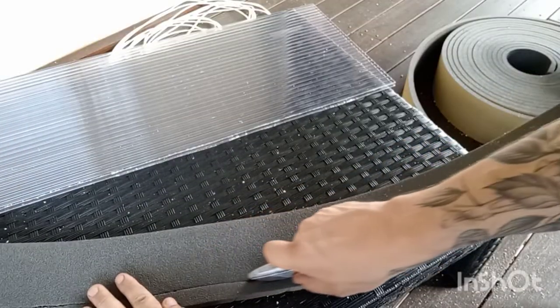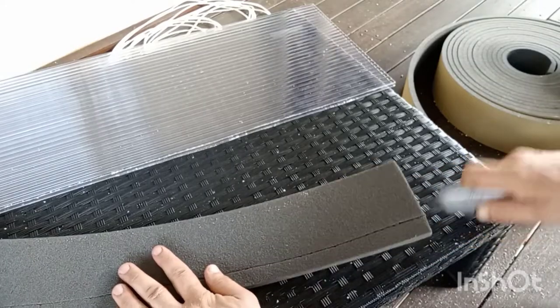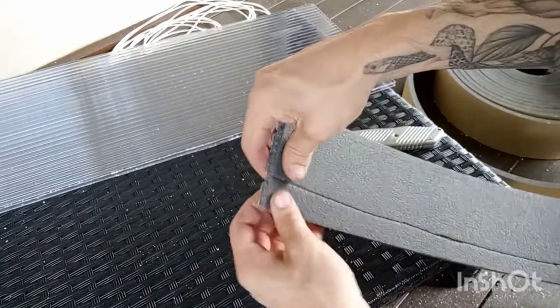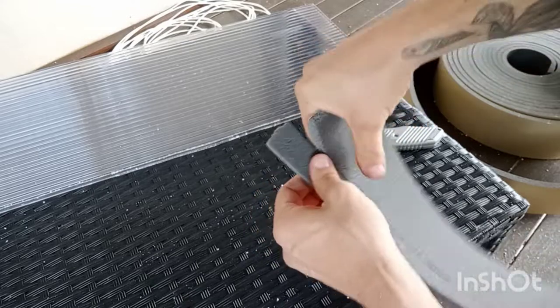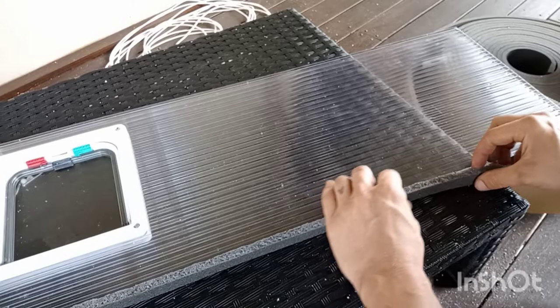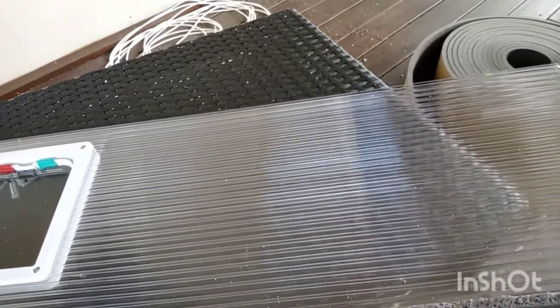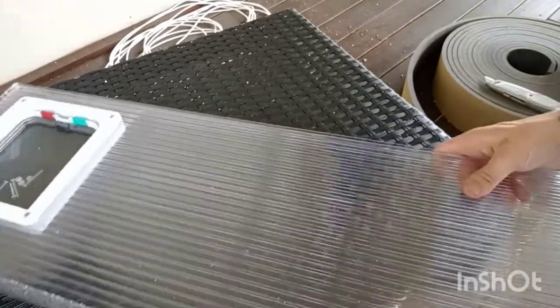I like to put a bit of foam around the edges — it gives a nice seal. You can use any type of foam; window seal works well. This is — I don't know what it's called — but it's what's used in between concrete joins. I find it's quite cheap and works well. I'll stick that around all the edges.